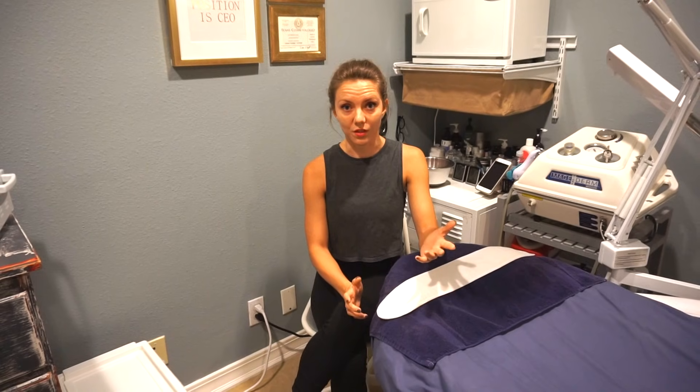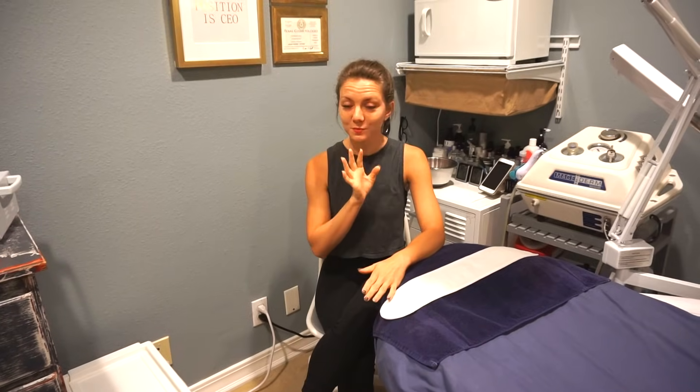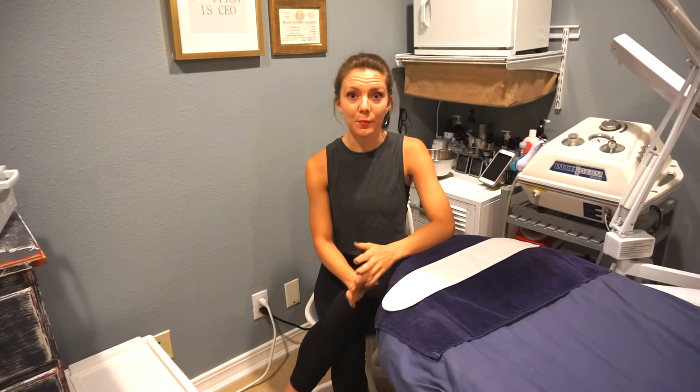It just kind of depends on how aggressive your machine is. The biggest thing with dermaplaning is that your makeup applies flawlessly because you have nothing on your skin. It is a little interesting when applying makeup afterwards, because you're used to a certain glide. It's almost sticky because there's no hair. You can actually apply less product, and it doesn't look as cakey.